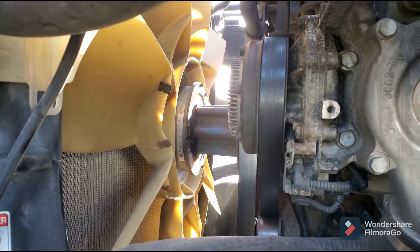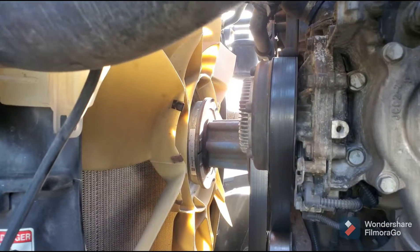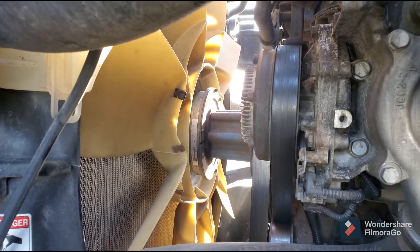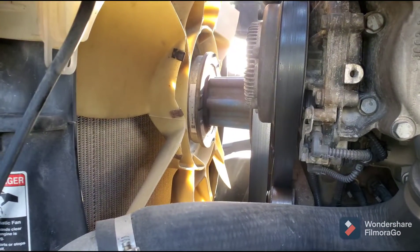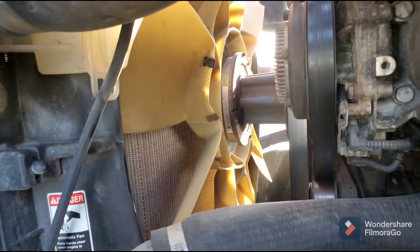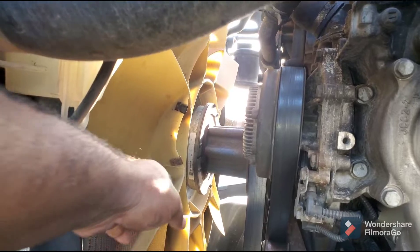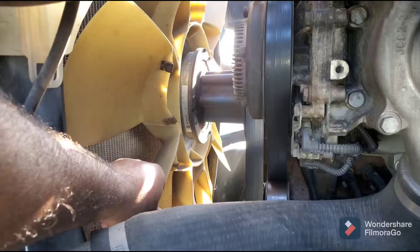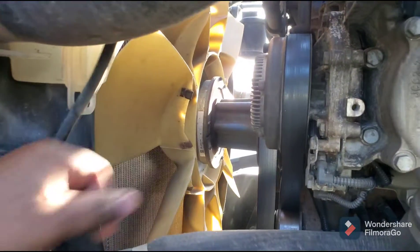So how can you test the fan clutch to see if it's bad or good? Please make sure your truck is off when you're performing this test — don't try it when your truck is on. Turn off your ignition key, come outside, and try to spin this fan with your hand.